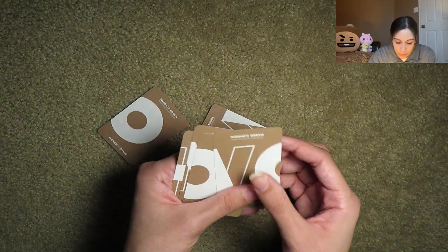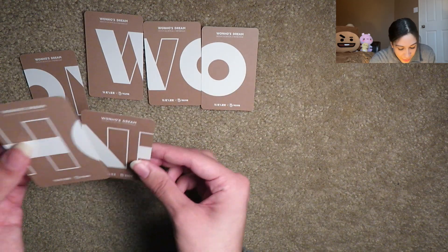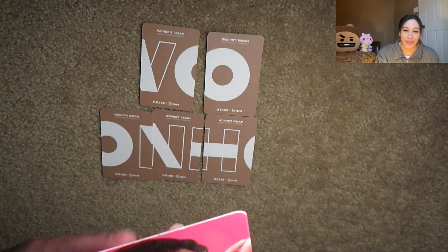Oh and then these are the back. Oh wait, does it spell Wonho? Oh my god, puzzle piece time — W-O — oh my god, it spells Wonho! Wait, am I stupid? Am I dumb? To save me the embarrassment I'm not gonna show y'all how long it took me to get this together, and I ended up not even being able to put the picture cards in the right order, so just know it spells out his name on the back and I am dumb. The back of the photo card just says 'Wonho's Dream' and it says 'Wonho's First Official V Membership' and it says 'Weenie x Vlive' and that's so freaking cute.